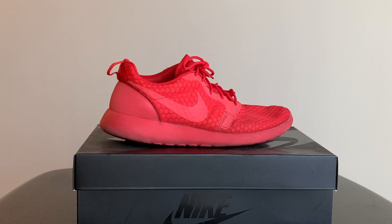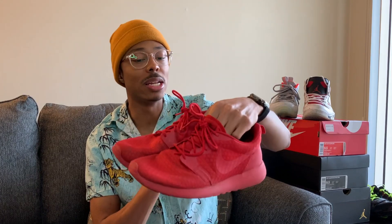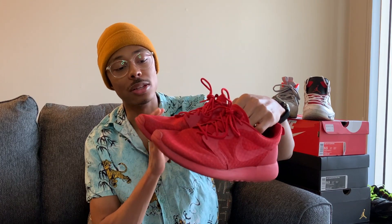On to some more heat — these right here are Roshis, all red, triple red Roshis. I actually did a video on these a while back when I first got them that got like 15,000 views. I really love this color — red is my favorite color, my phone case is red, these are red. I actually found out about this shoe from DDG — if you go back to his old videos, he used to have a pair of these all the time.